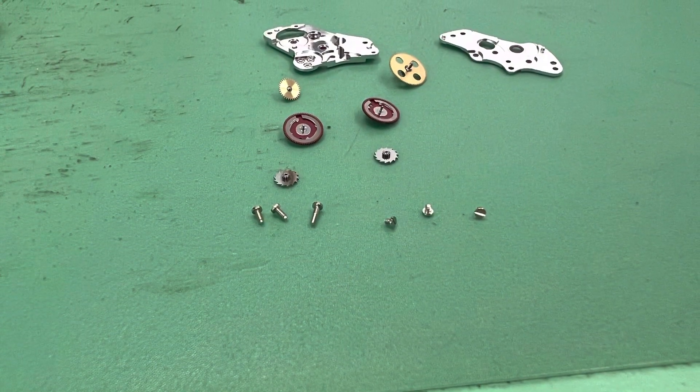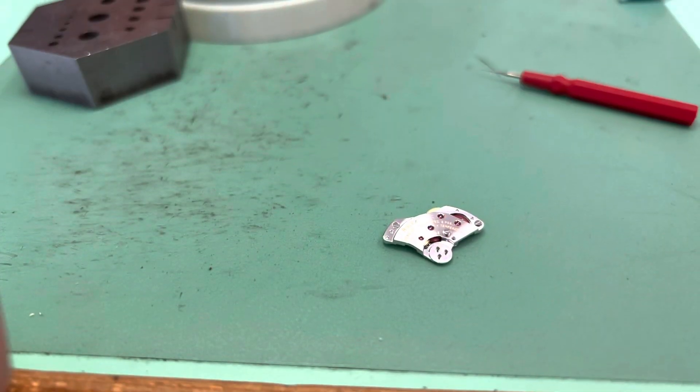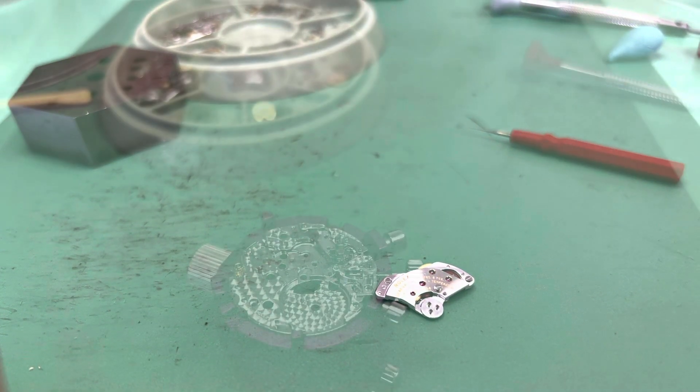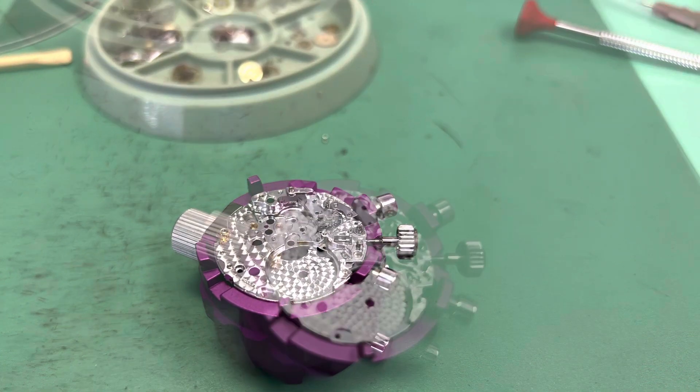The next thing to prepare is the automatic module. Now we start doing some of the operating pieces for the chronograph.